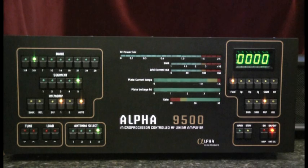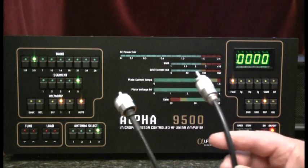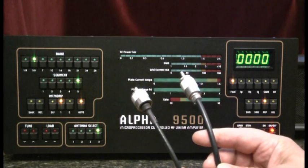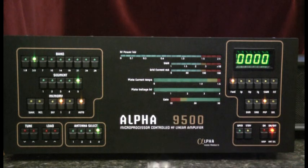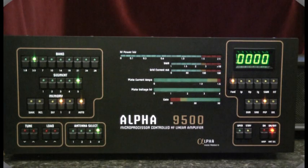The next consideration is RF cabling. When you deliver power from the exciter to the amplifier, it's okay to use RG58 or RG8X. However, these two cables are not large enough to handle the power from the amplifier being delivered to the antenna. For this, you'll need RG8 or some larger cable capable of handling 1500 watts.